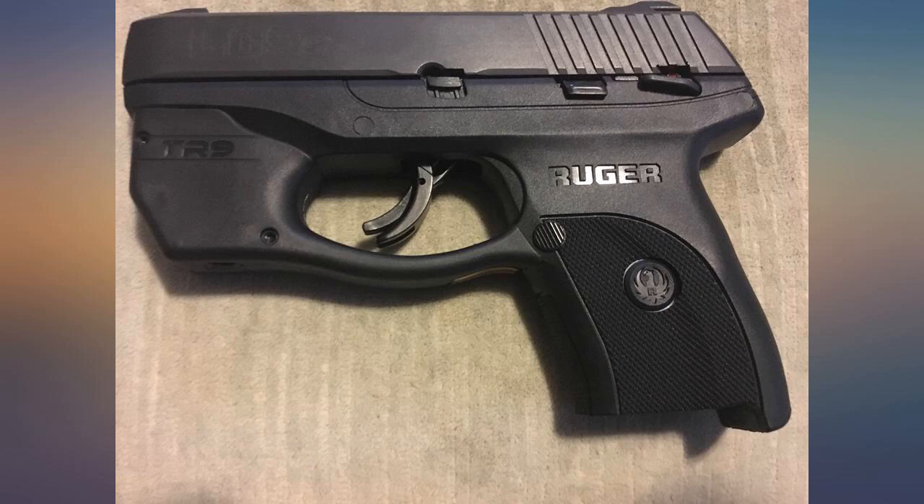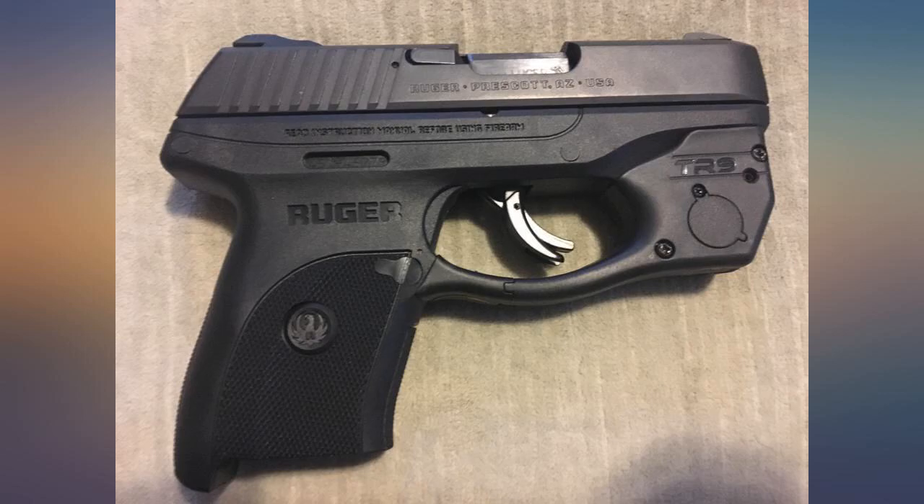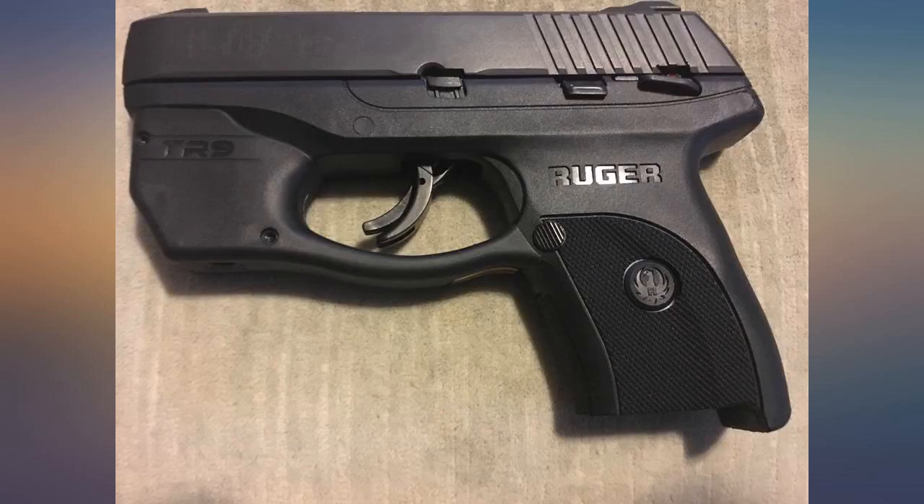The green laser seems to be superior during the day, which is one of the reasons why it is more expensive than a red laser. I have not yet had to change the battery and after 3 months the laser seems to be as bright as ever.